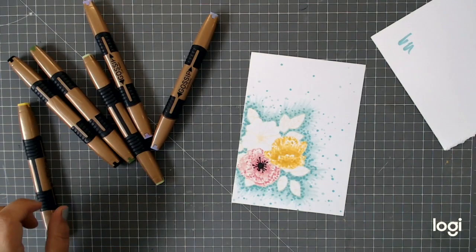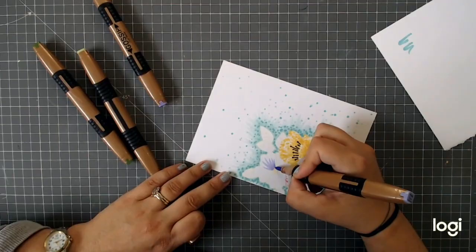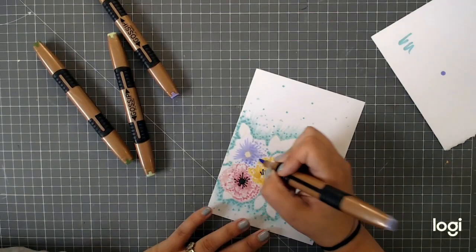Don't worry about making it too neat — get your hand nice and loose, have a practice on a separate piece of paper if you want, but it's about letting it flow and not thinking about it too much. I know that's easy for me to say when I've done it lots, but honestly, if it doesn't look right first time just keep going and stay relaxed.